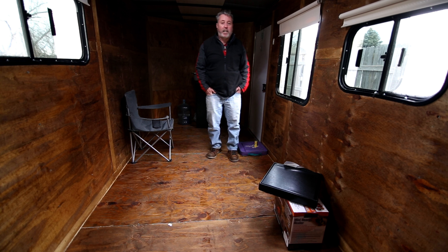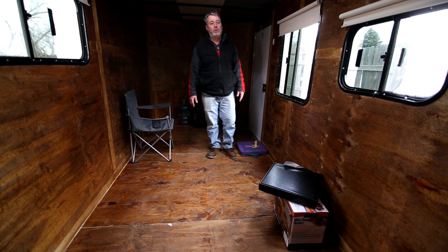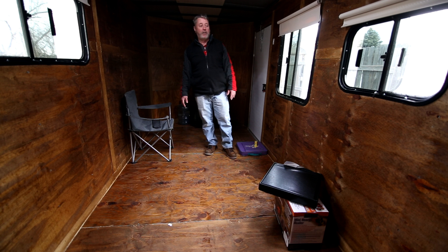Hey guys, Bo here. We are continuing on with our little project. Eventually we'll get back to the photography videos, but this is going to be my office. Instead of having to sleep in the car and the SUV, which I've been doing for years, I'm gonna have a place to be a little more comfortable. There might be other people out there thinking about the same thing or looking for ideas. Still got a lot of things to do but I'm starting to get a few packages.